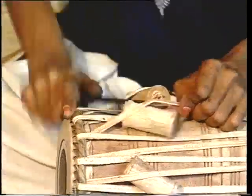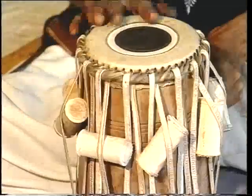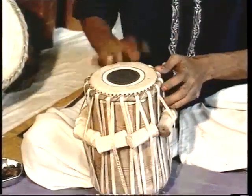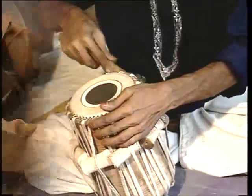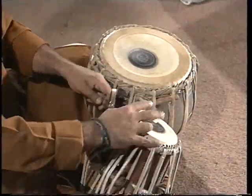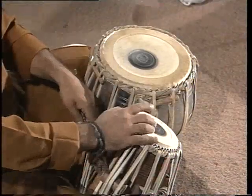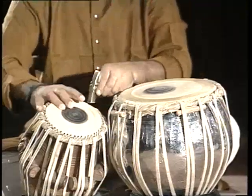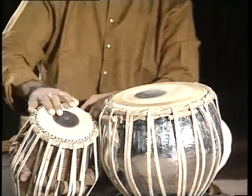Little cylindrical pieces of hard wood are wedged between the braces and the wall of the tabla. These wedges are called gittis. They are pushed downwards to achieve a high pitch, while pushing upwards gives a low pitch. The final tuning is done by striking the rims with a hammer.